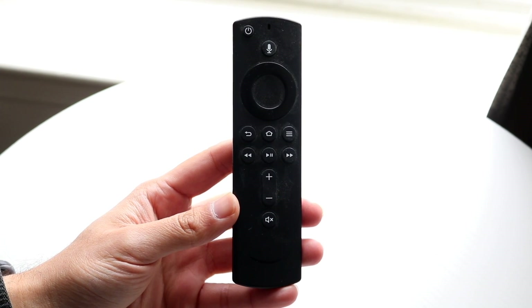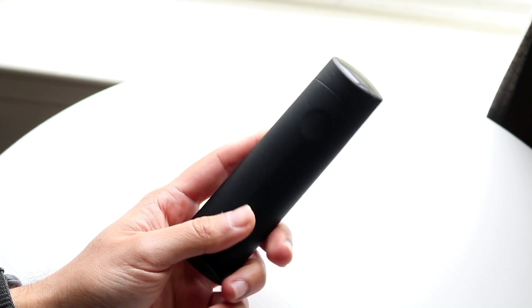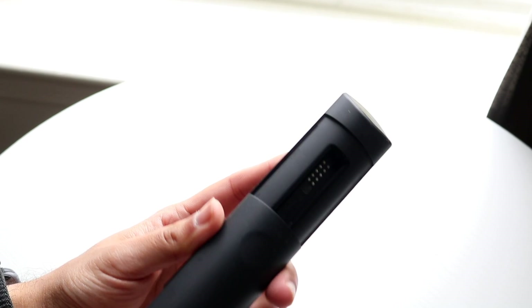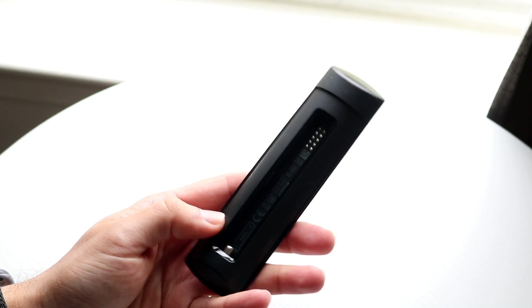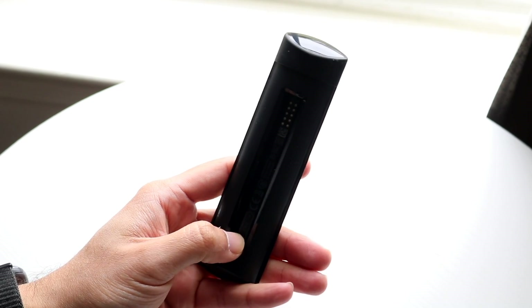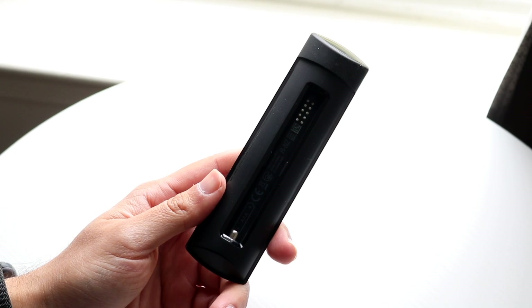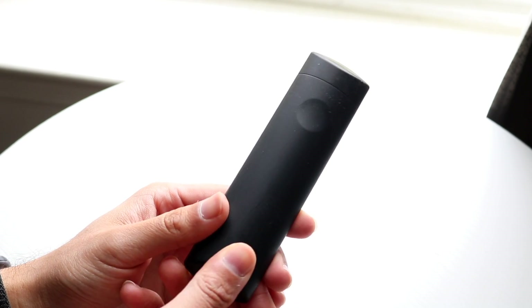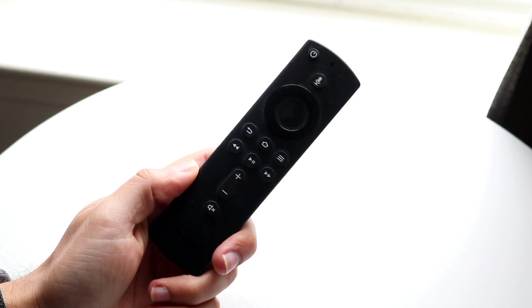The very first thing that Amazon actually recommends you to do is to go ahead and replace the batteries within your controller. What they recommend is finding the battery pack panel on the back and replacing the batteries. If your batteries are bad, replace them entirely, or just make sure you put them in the right spot.